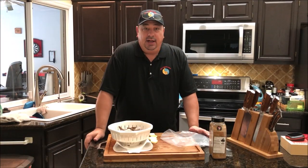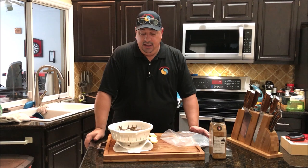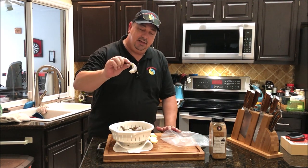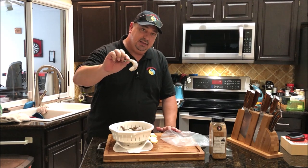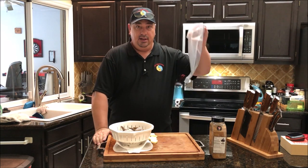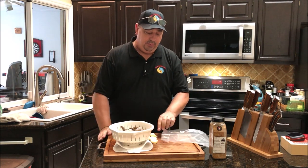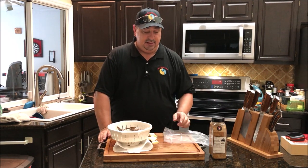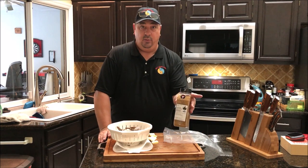I've got my tri-tip in the sous vide bath at 132°F, and I'm going to run it about three and a half to four hours. It doesn't have to cook a whole lot, but I want it to tenderize a little bit before we throw it on the grill. I took my jumbo shrimp, peeled them most of the way — kept the tails on but got rid of the legs and the skin. I'm going to toss them in a vacuum bag and put in about a quarter cup of butter, cut up into little pieces.